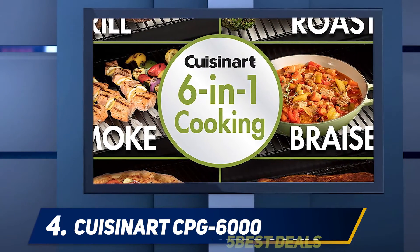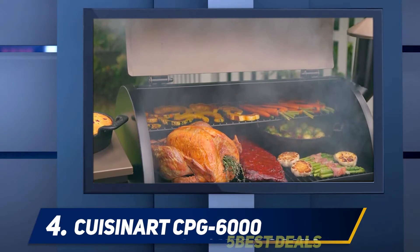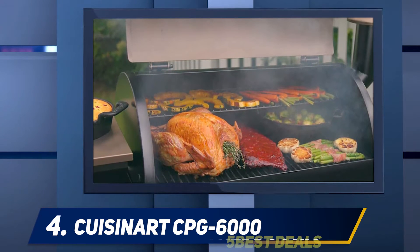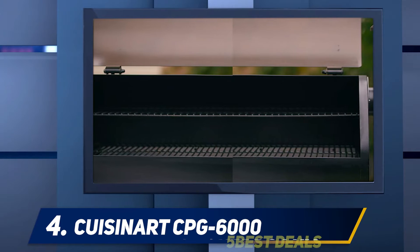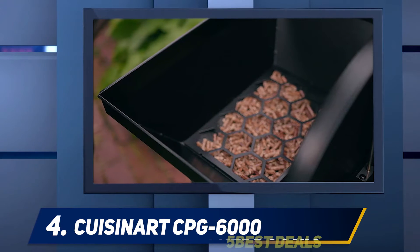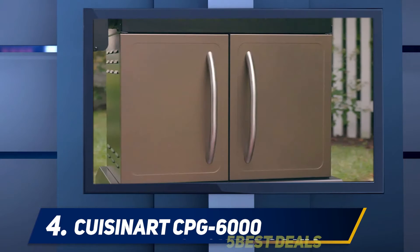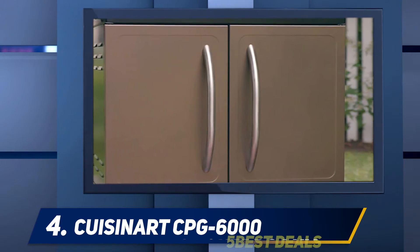Above the woofer is a one inch silken polymer dome tweeter. Together they deliver an output of about 30 watts RMS, which is adequate for a smaller room. They have a frequency response of 53 Hz to 25 kHz. The connections are gold plated to prevent corrosion and ensure secure connectivity. They are good value for money and well built.